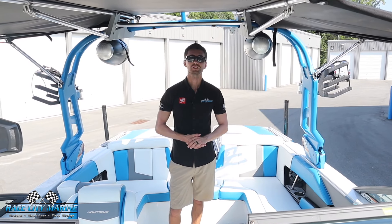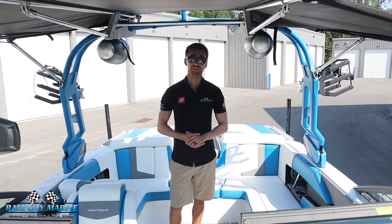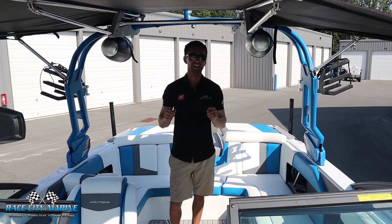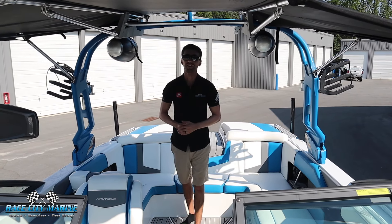But there's a full look at one of our pre-owned 2019 Super Aeronautique 230s. If you have any questions on this boat or other inventory, take a look at all of our contact information in the description, and we look forward to seeing you all out on the water.